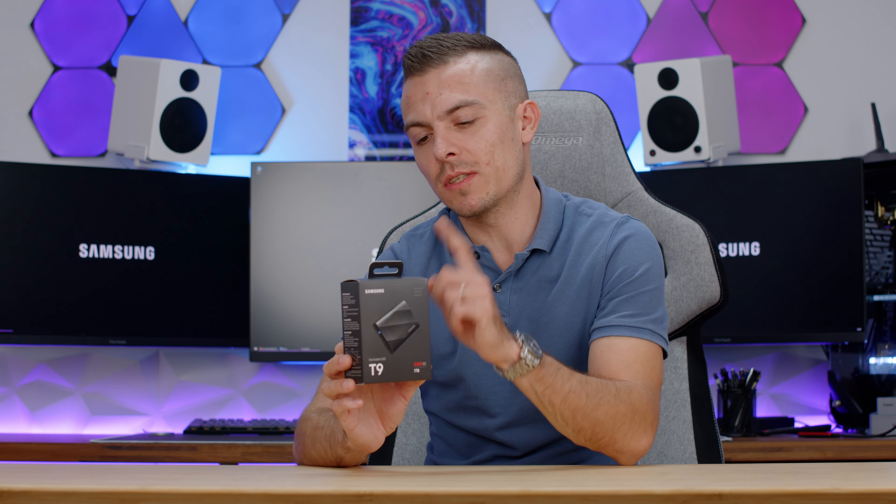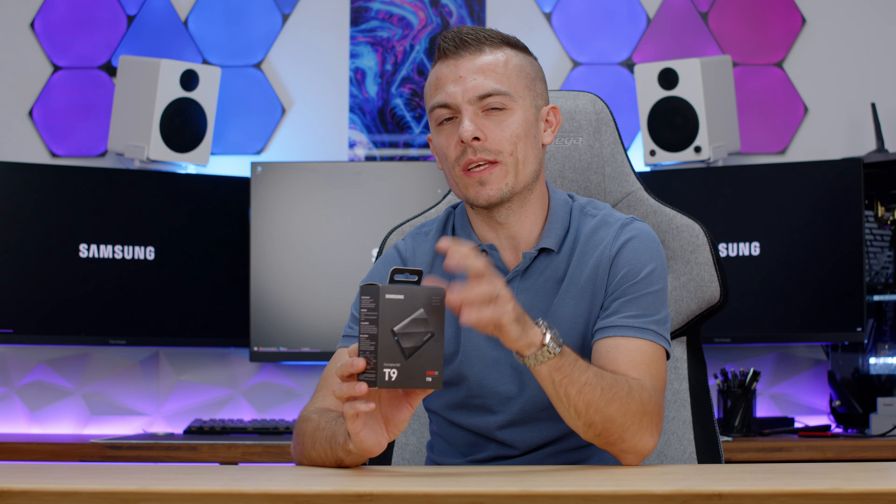Let's dive into the details, features, and specifications about the T9, and then we'll continue with benchmarks as well. Let's go.